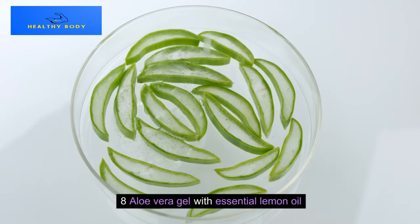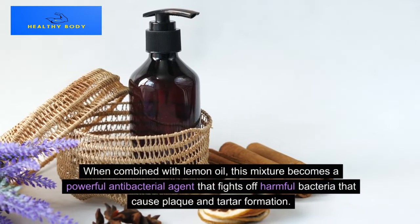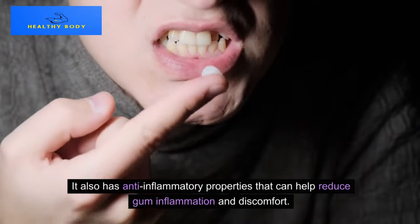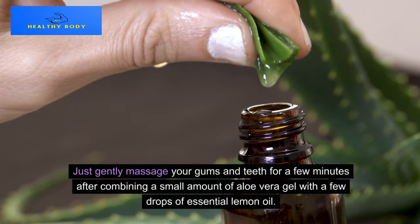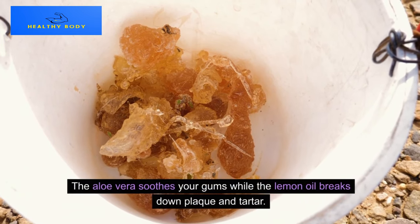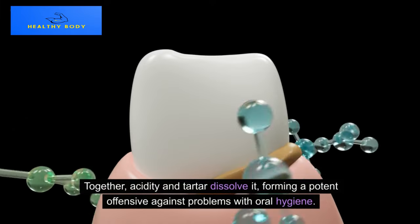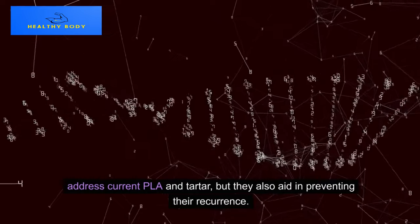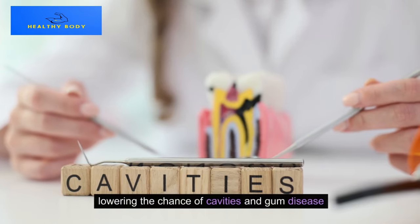Method 8: Aloe Vera Gel with Essential Lemon Oil. Aloe vera is renowned for its therapeutic properties. When combined with lemon oil, this mixture becomes a powerful antibacterial agent that fights off harmful bacteria causing plaque and tartar formation. It also has anti-inflammatory properties that can help reduce gum inflammation and discomfort. Gently massage your gums and teeth for a few minutes after combining a small amount of aloe vera gel with a few drops of essential lemon oil. The aloe vera soothes your gums while the lemon oil breaks down plaque and tartar. Using this combination regularly can help keep your mouth feeling clean and fresh, lowering the chance of cavities and gum disease.